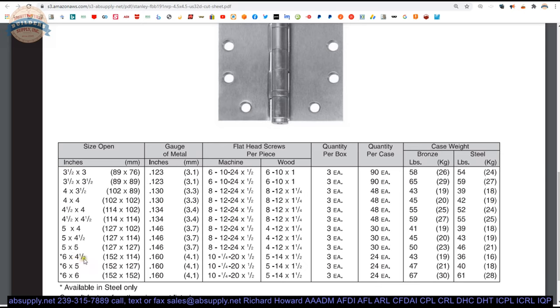If you've got, say, an eighth-of-an-inch lead door and you're insistent on using hinges — which is a bad idea, you should be using pivots for that — a six by four-and-a-half should hang it.